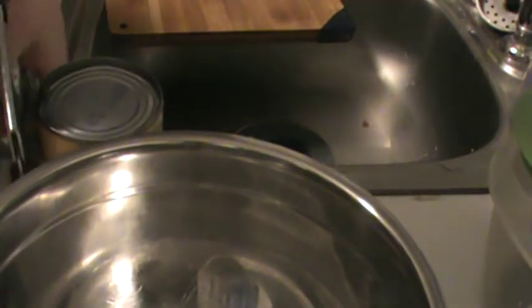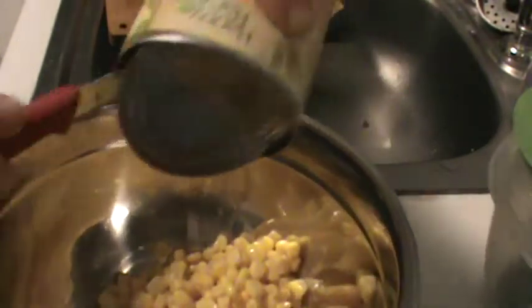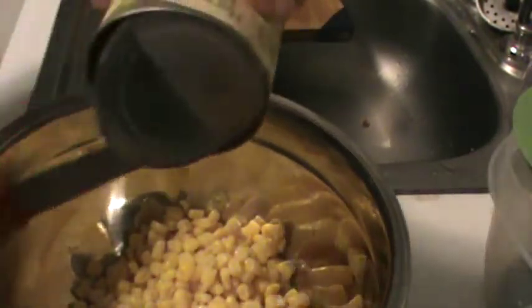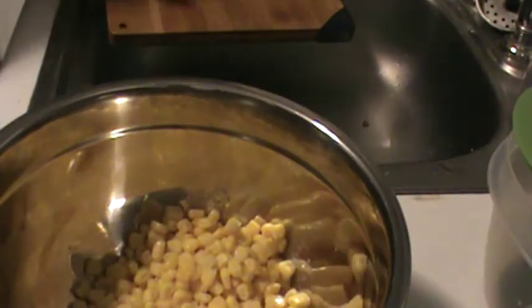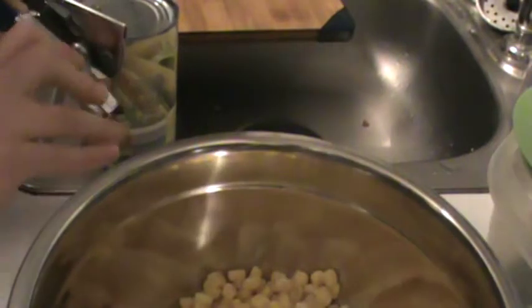Our first step is to open both cans of corn, drain them out, and then put the corn in our bowl. We want a medium to large bowl. Just drain it all out. I prefer to open them over the sink because sometimes the water can jump right out and make a mess.